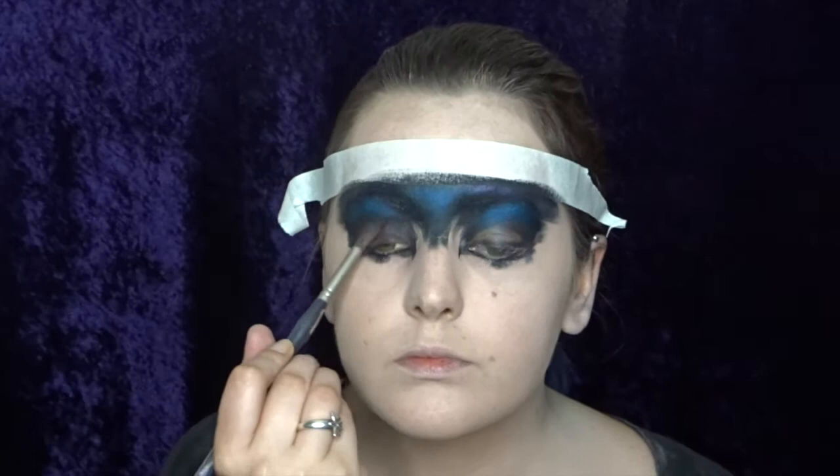To fix up my eyelids, I'm now using this sugar pearl black eyeshadow. I really like this eyeshadow — it's called Bulletproof and it's super matte and really pigmented.